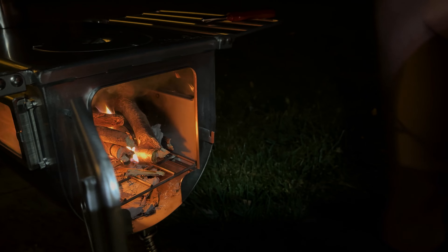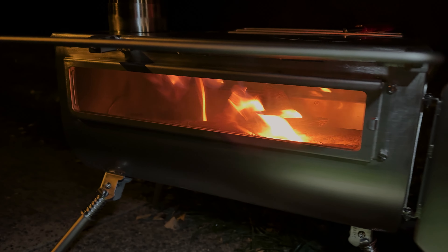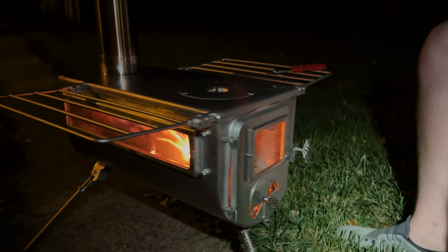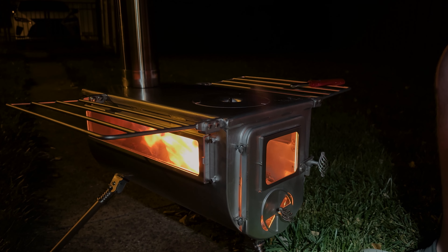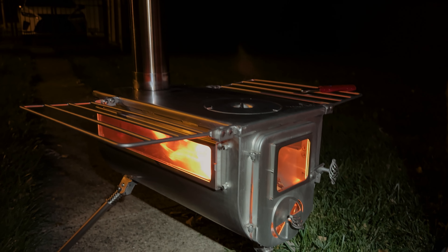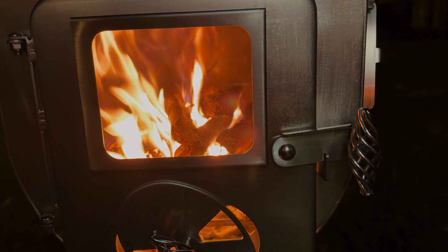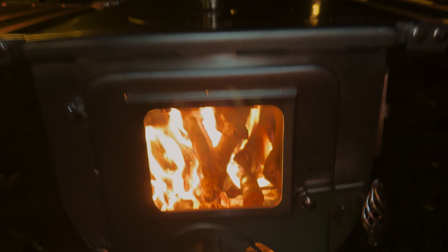Looks good, Dad. How long did it take for us to get it going? About three minutes, with some cardboard. It's pretty easy. She's rumbling — we're breaking it in. Breaking that bad boy in. Looks awesome.